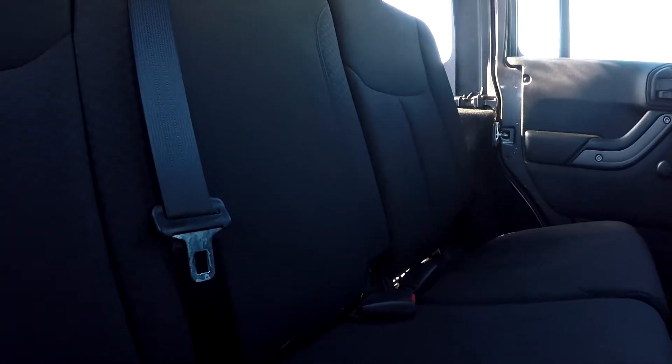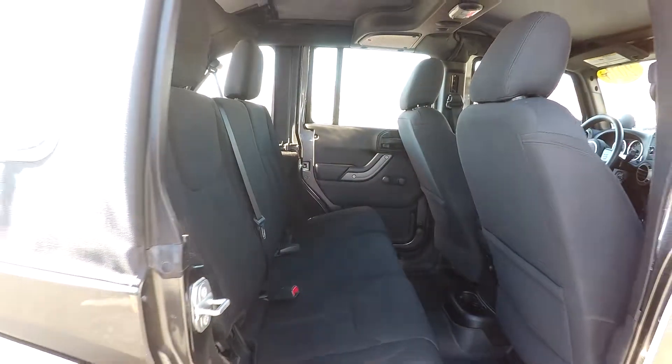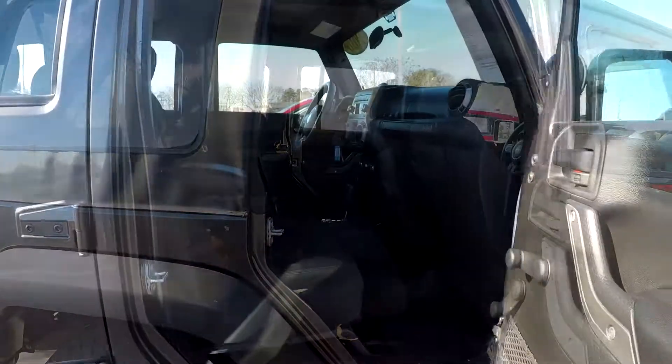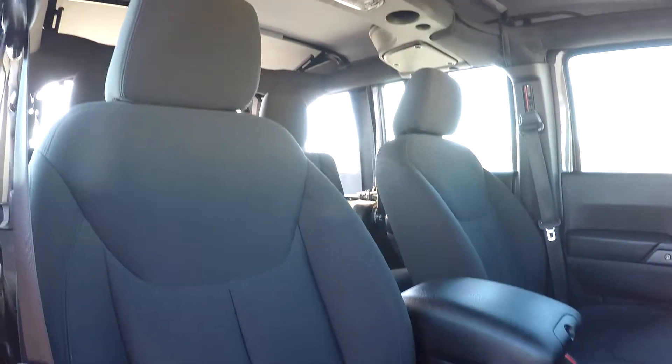Coming into the back seat here once again from the passenger side, just giving you a nice view from another angle. Once again, everything is nice and clean back here. Finishing things up over here on your passenger side — just giving you a nice look at this passenger seat. Everything is nice and clean over here as well.